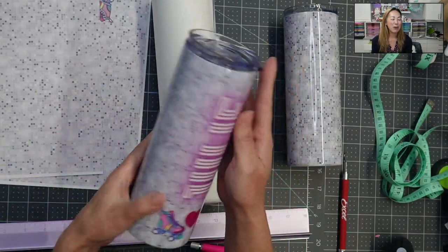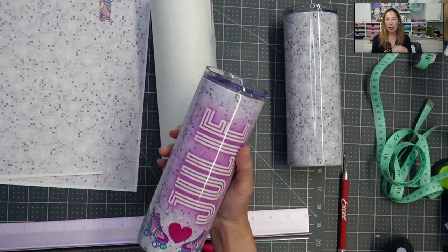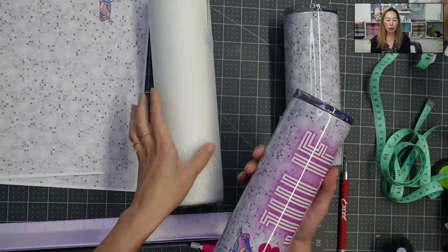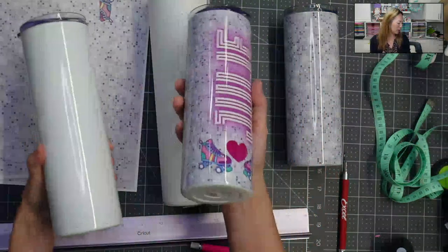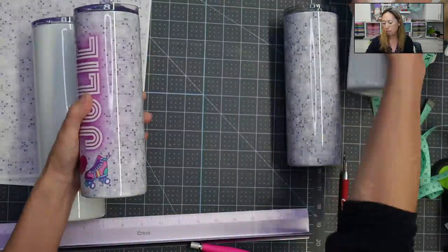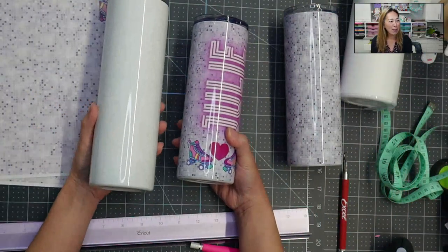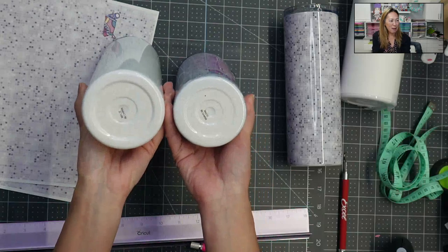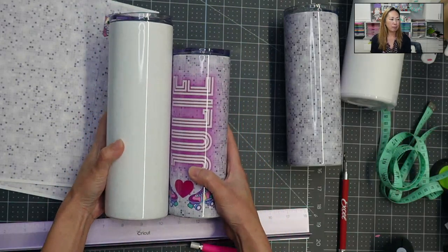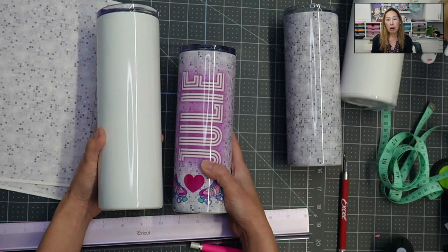I started doing a few of these and then I thought I don't have enough tumblers. So I went back in my supply closet and pulled out some tumblers. These are way big — these are the ones I started with, the 20-ounce tumblers. I don't have any more 20-ounce tumblers, so I pulled out this one. Look at the difference — it's just ginormous. So I thought, not a big deal, I'm going to measure and just resize my project.